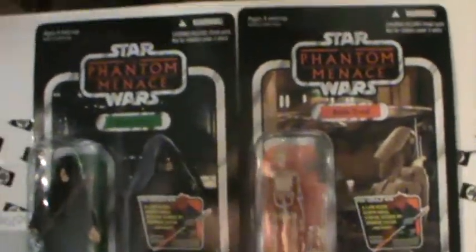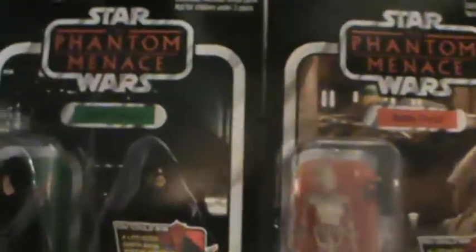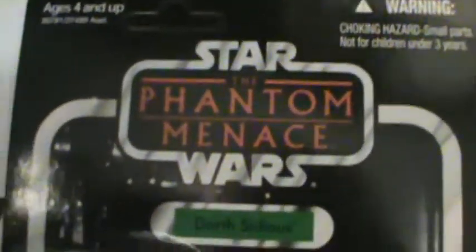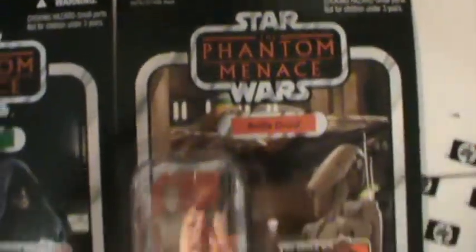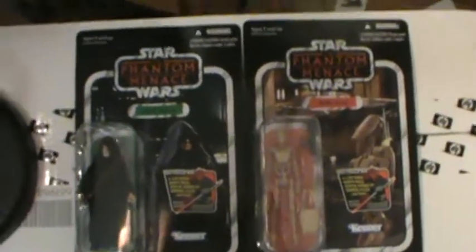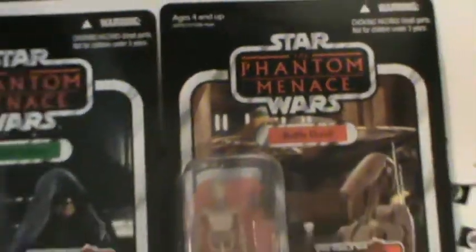Oh yeah! Two very awesome figures just out of my Star Wars Episode 1 Phantom Menace Vintage Collection. Very cool, very nice. We got Darth Sidious right there — so awesome. We got the Battle Droid. Check that out. Wow, that's just so cool. And they're unpunched too!